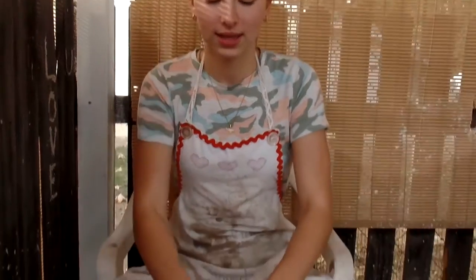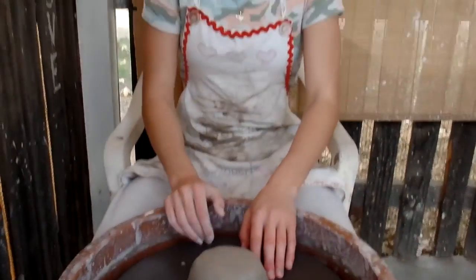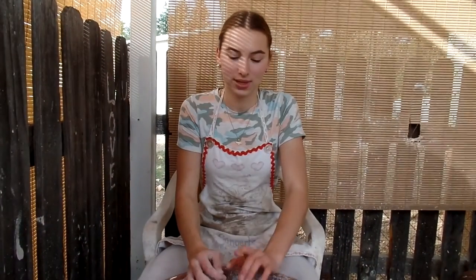Today I'm going to be throwing a medium sized bowl and I'm going to put a really cool design on the inside with black slip and then do a sgraffito technique. I'm going to throw the base right now and then I'll trim it.